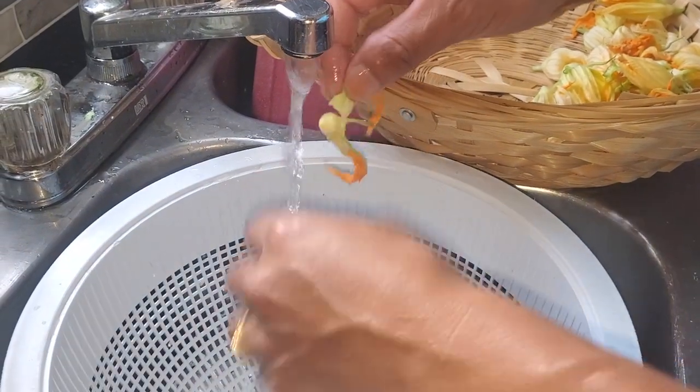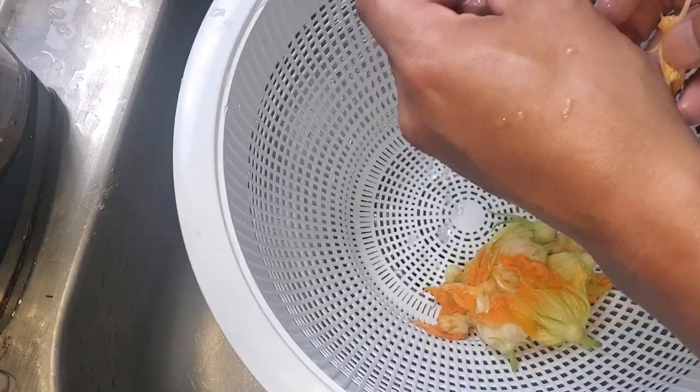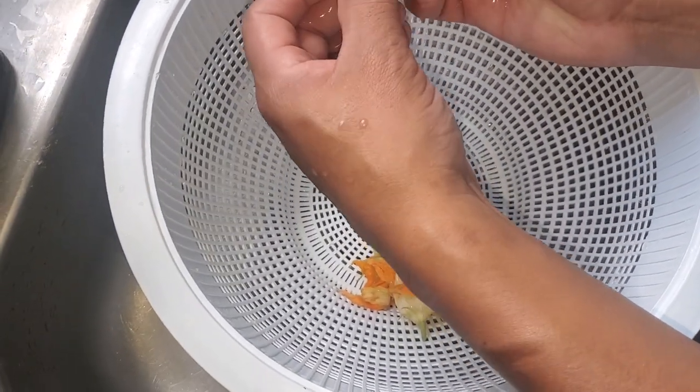You want to make sure you rinse the flower very well — get all of the germs, the bugs, everything off of them. Make sure that pollen is rinsed out of there as well.